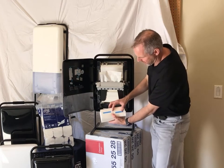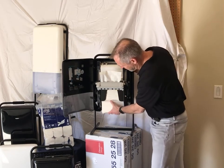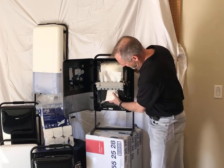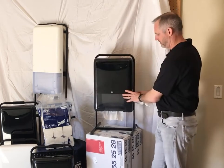Dispensers are again loaded from the bottom utilizing the hook and loop technology, and you simply just push the bundle up into the dispenser, hold down, and you're ready to go.